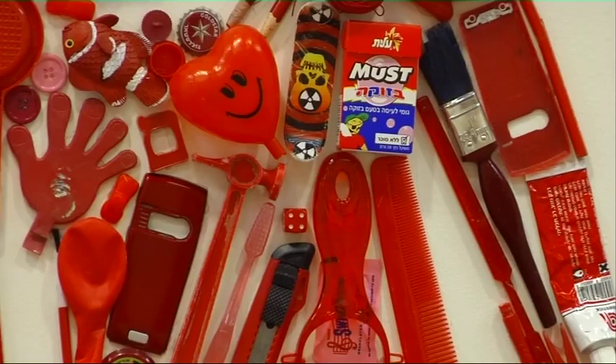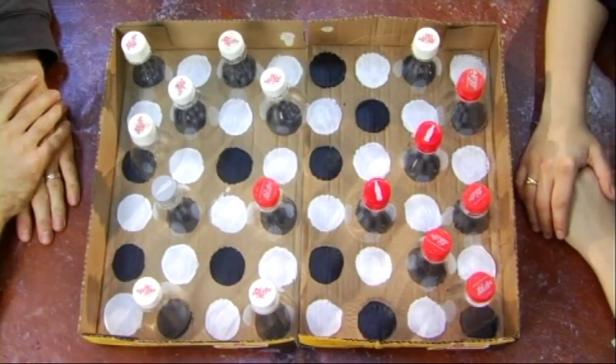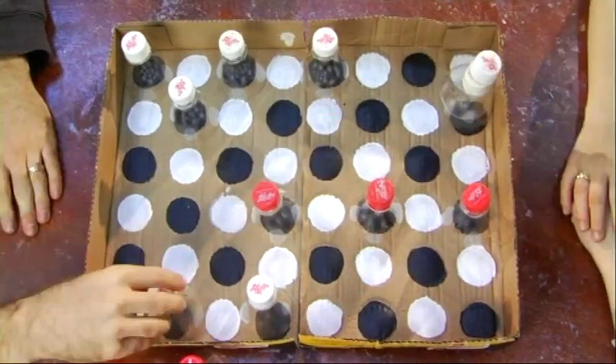This is our third video and you're watching Cool and Useful Recycled Art. Today I'll show you how to make a checkers board.